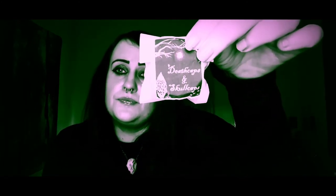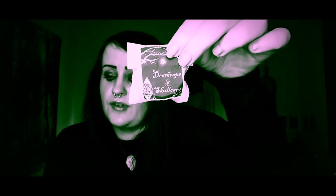So that is your wax melt snap bar. You also get six mini wax melts as well. The first one is Death Caps and Skull Caps, and this one smells of nectarine and lemon. I'll show you what they look like. Oh, that's so nice — you can definitely smell the nectarine. These do burn for quite a long time as well.